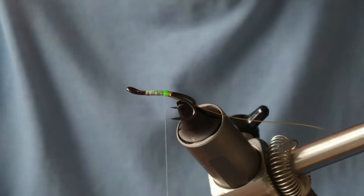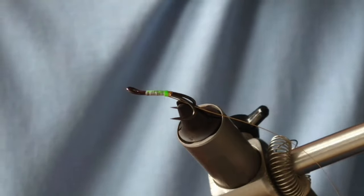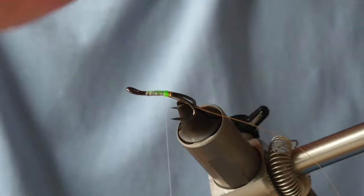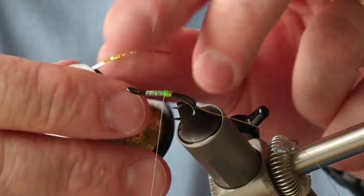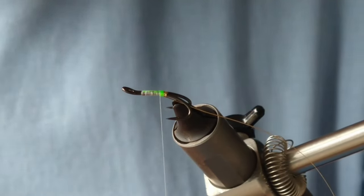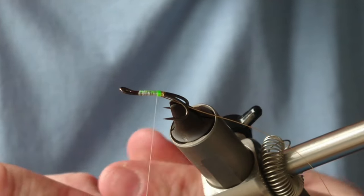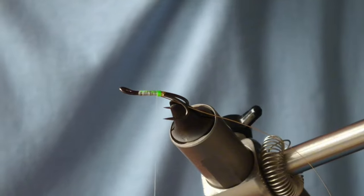The next part of the body is gold — it can be gold flat braid, it can be gold holographic. What I'm going to use here is holographic gold mylar. With the rib secured, I'm going to secure this on top.